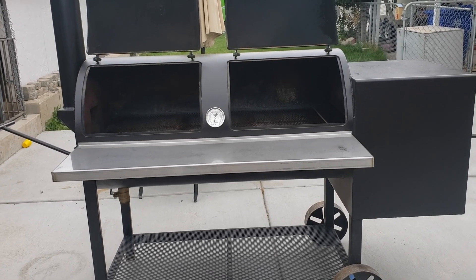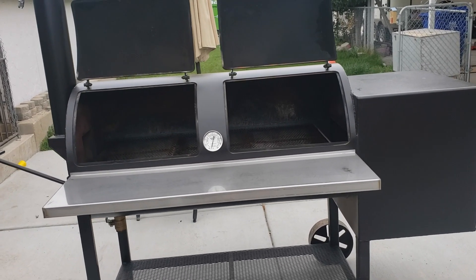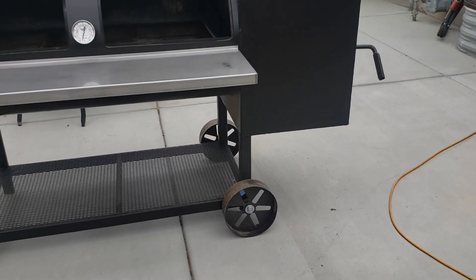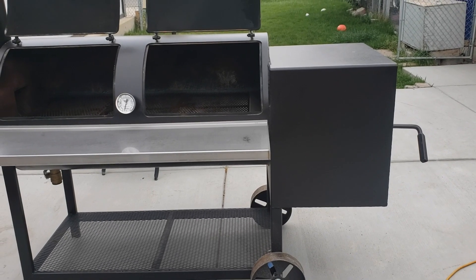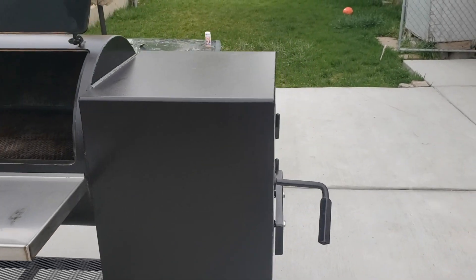This is almost twice the weight of the YS640, and actually much easier to move around — not just because of the large wheels, but again, you've got the weight of the actual firebox on the other side of the wheels, so it's not as heavy as you would think.